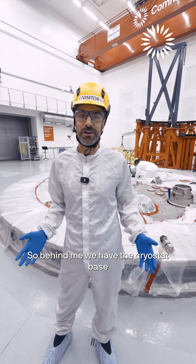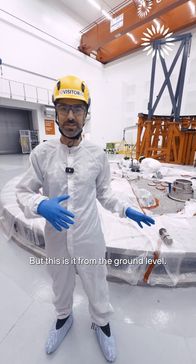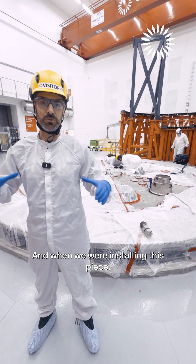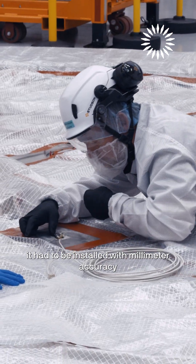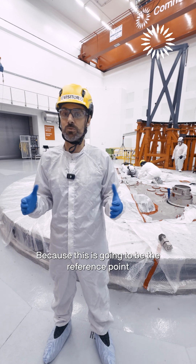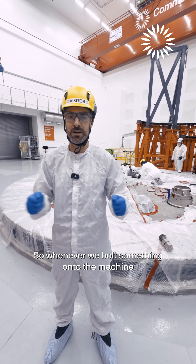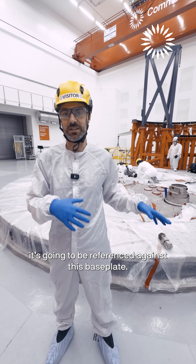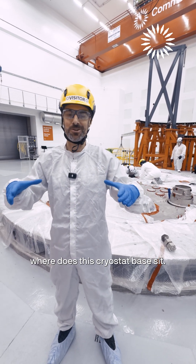So behind me we have the Cryostat base that we published some pictures of from overhead, but this is it from the ground level. When we were installing this piece, which weighs about 75 tons, it had to be installed with millimeter accuracy on the ground here, because this is going to be the reference point for the rest of the tokamak pieces. So whenever we bolt something onto the machine, it's going to be referenced against this base plate. We really want to know in the room where this Cryostat base sits.